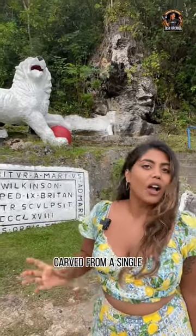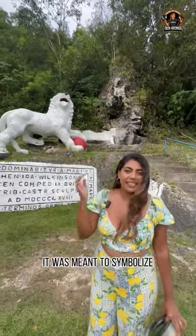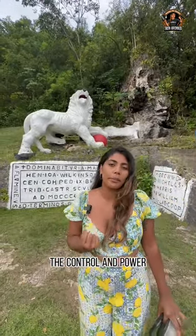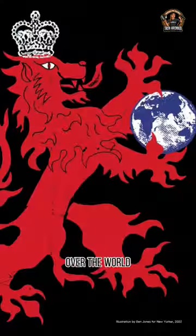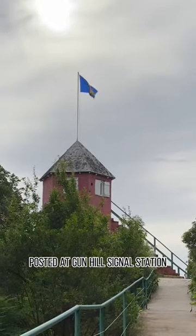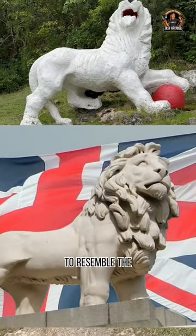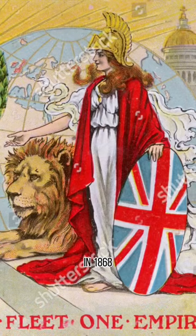This is no ordinary lion carved from a single piece of coral limestone. It was meant to symbolise the control and power held by Britain over the world. The story goes that British military personnel posted at Gun Hill Signal Station here in Barbados carved this lion to resemble the British imperial lion in 1868.